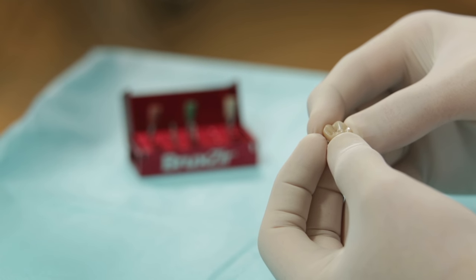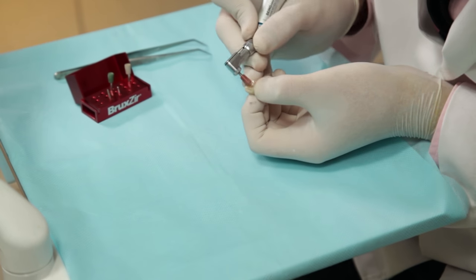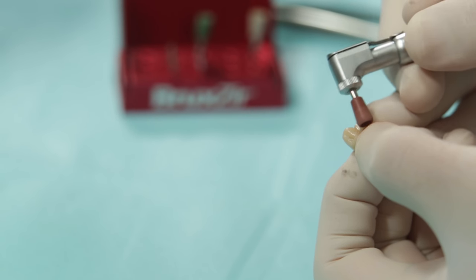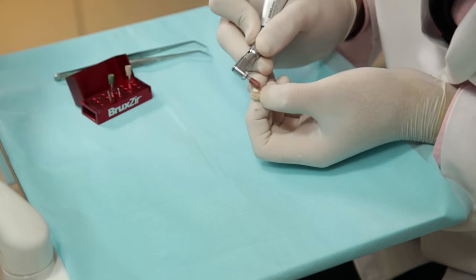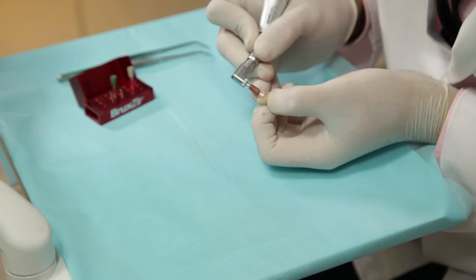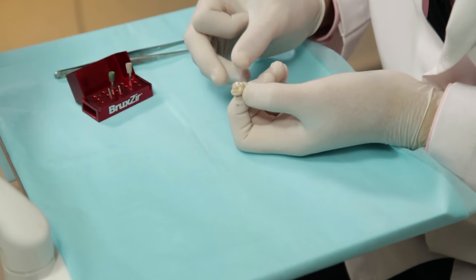It's now time to polish this restoration. The first cup that I will use is the brown one. This will help us pre-polish the surface and reduce the roughness to some extent caused by the bur. So there it is — you can see that already there is a difference.